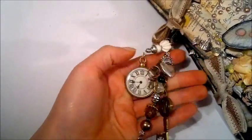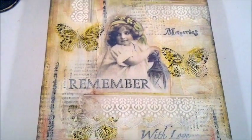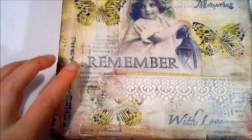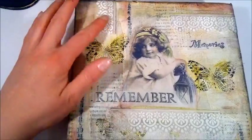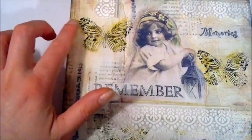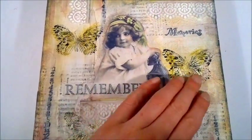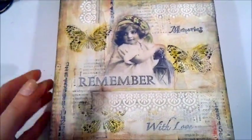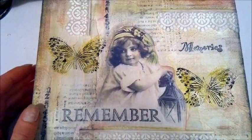I made a charm on a swivel clasp with an angel, some gorgeous glass beads, a key, and a clock. I'd also like to show you a canvas that I altered. It says 'Memories, Remember with Love.' I did a lot of stamping, layering, and distressing with Tim Holtz distress inks. These are lace stickers that I just glued on. This is a stamp I got from Anna Exanero here on YouTube — I really love the stamps, thank you so much Anna. I used it here, here, and on the sides, trying to make something go over the edge since it's a deep-edged canvas. I'm quite happy with how it turned out.